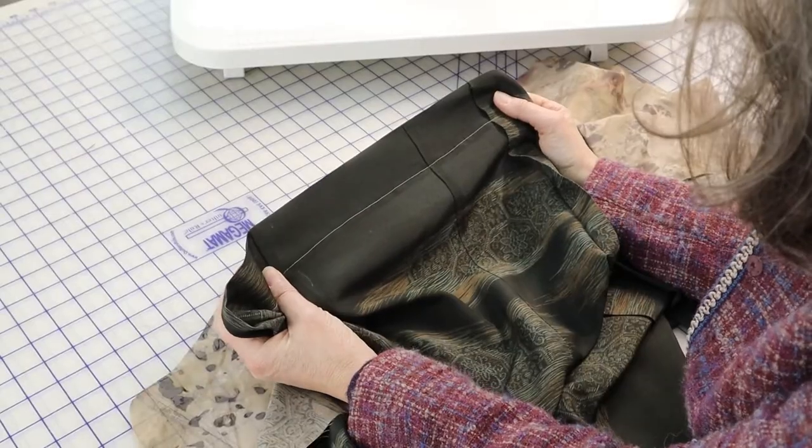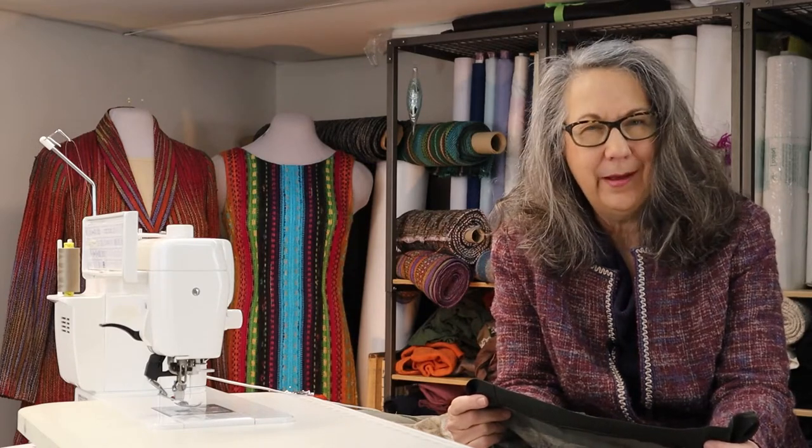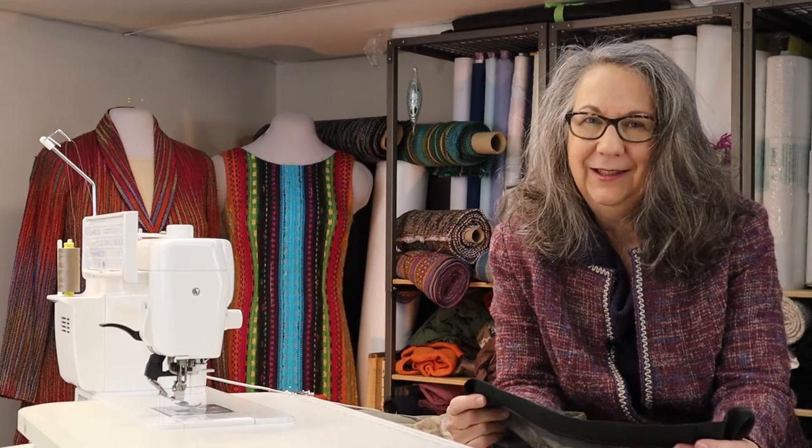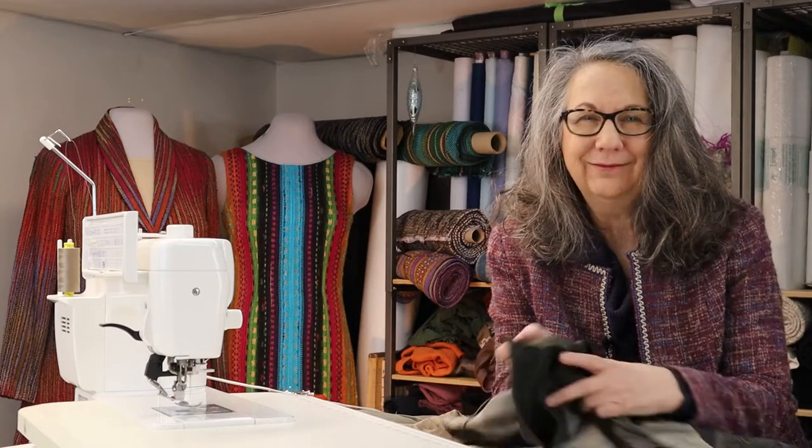Although the hem is clean and beautifully stitched, I don't like the beige thread, so I will remove this at a later date and replace it with one that matches a little closer. Sometimes you try to use something contrasty when you're doing a video, so I'll change that later on. For the sleeves, we construct them following the same directions as for the regular jacket sleeve, which I covered in a previous video.